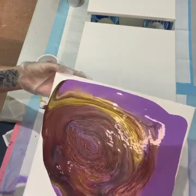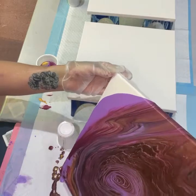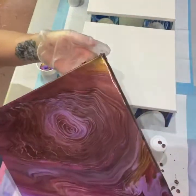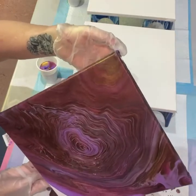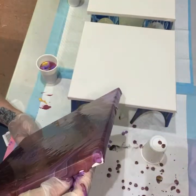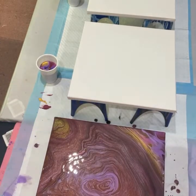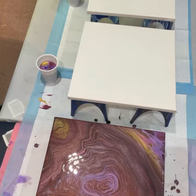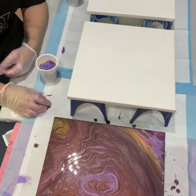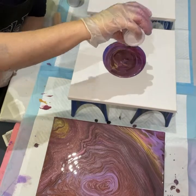Background music plays as the painting continues: "Say what you wanna say to me now, I wanna wake up with you in the morning. Show me this other side of you now, I wanna wake up with you in the morning. Turn this room, turn it to an ocean, let me float around."